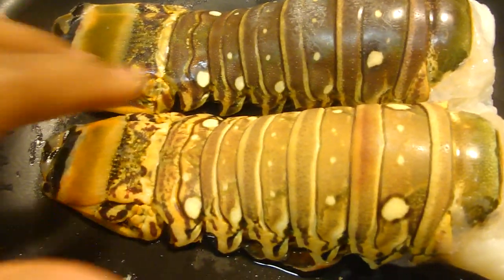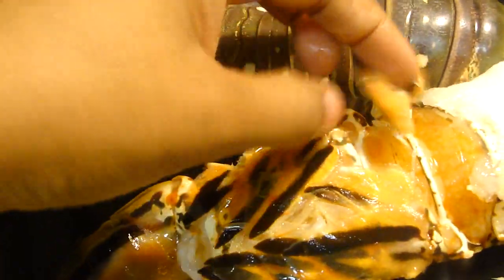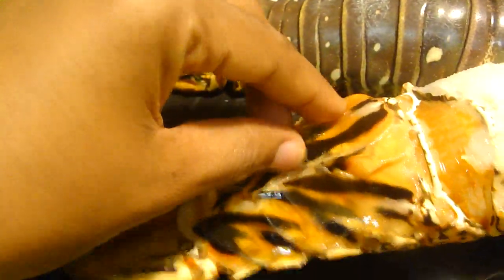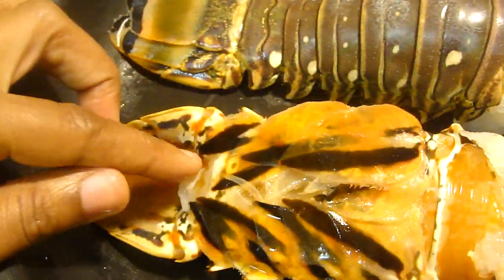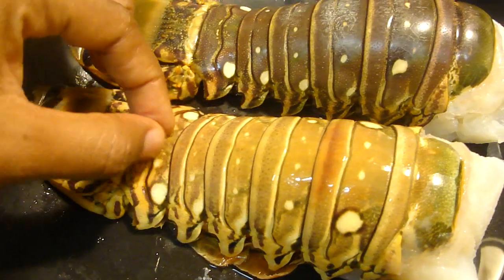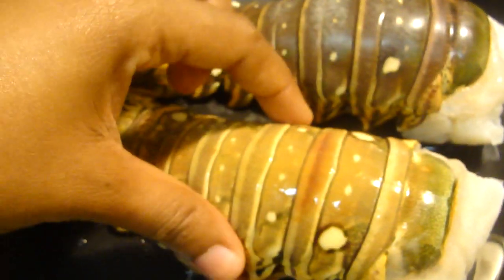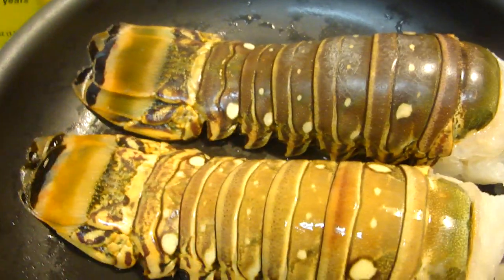After you clean it, you're going to take out those little legs here, and you're going to slice it open like this, and slice it open from the back also. You want to crack it open so that you have the meat exposed, and then you can add the seasoning.